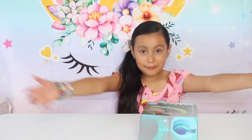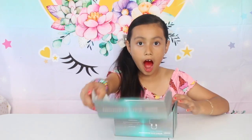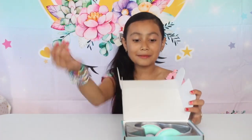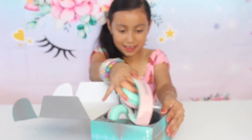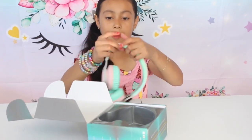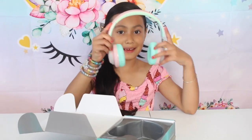So now let's take them out. Come guys, look closer — they look so pretty! I can't wait to play some music with them. Oh my gosh, I love them! I can't wait to listen to BlackPink on these. I love BlackPink.